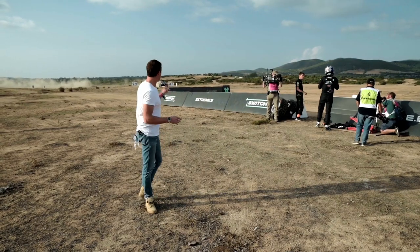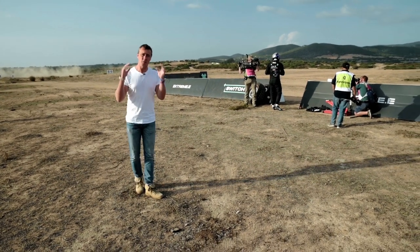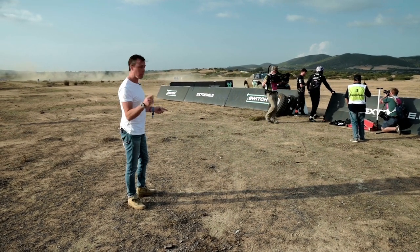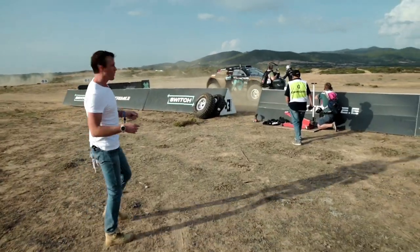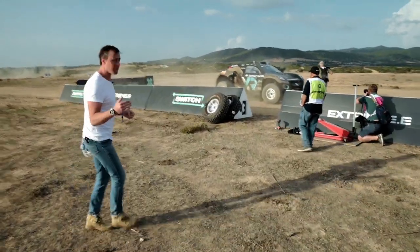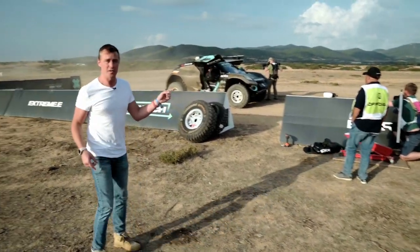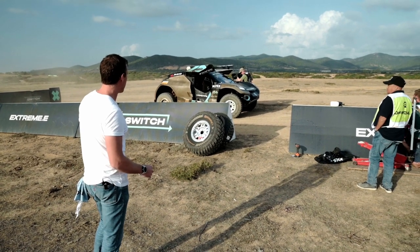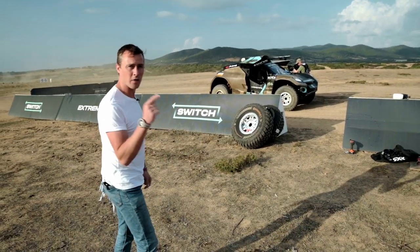Halfway through each race, the drivers have to swap in an area called the switch. This is a critical part of the race — the car has to come in at a specific speed limit without breaking it, and then the team gets a driver out and in as fast as possible. In this case, Molly Taylor swaps for Johan Christophersen. They have 45 seconds — if they take any longer, that time comes off their race time.